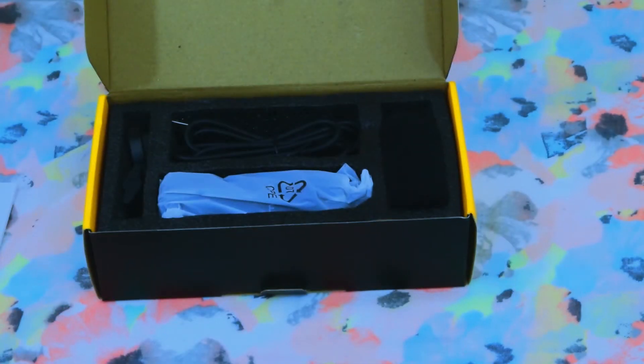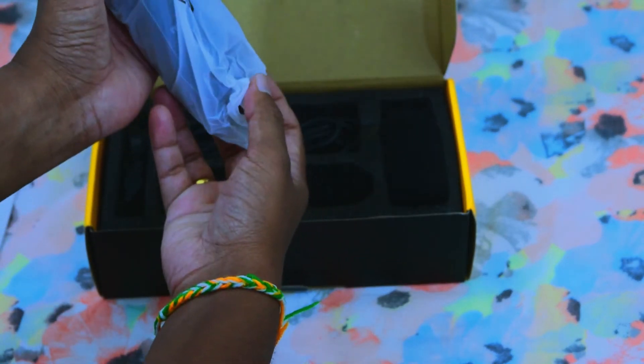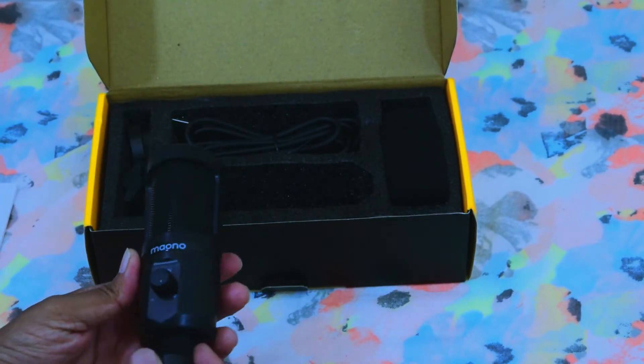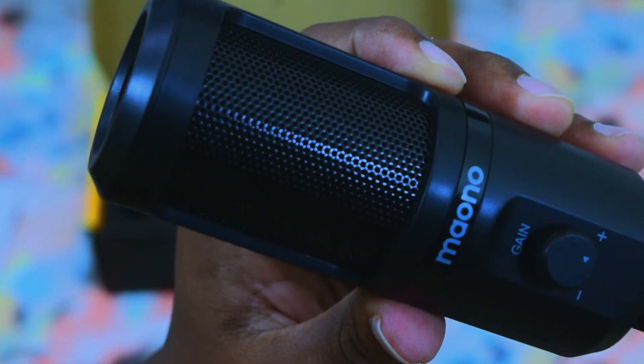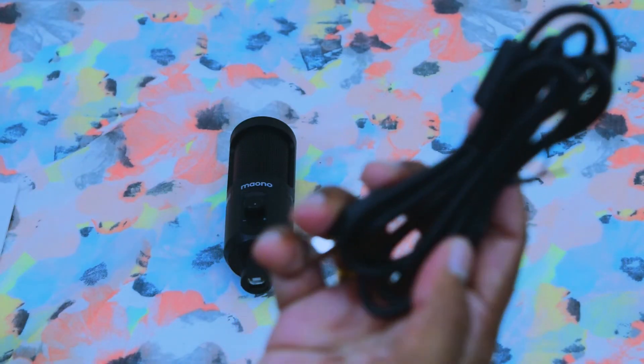Now I am going to unbox the main microphone. There is also a USB cable. I am going to unbox the big microphone.